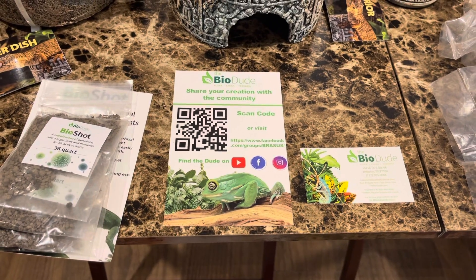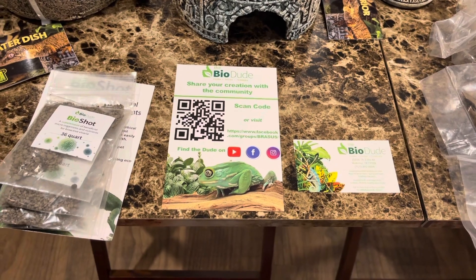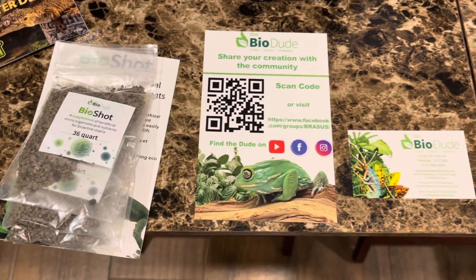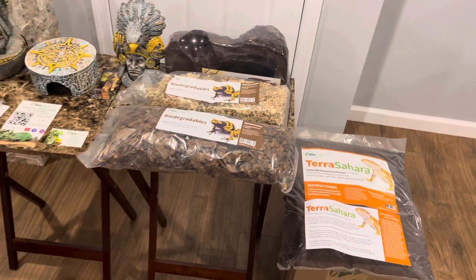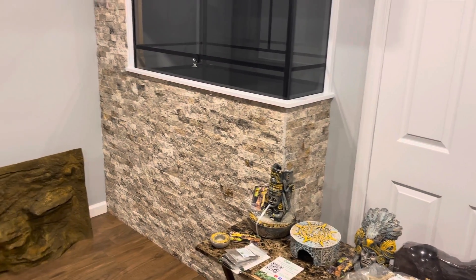Definitely go ahead and check him out. I'm not getting paid for any of this, but he is the man. We got the bio shot, which I'm going to go in depth on later. I highly recommend checking his videos out, otherwise I would not be doing this type of video.